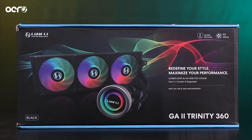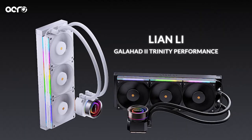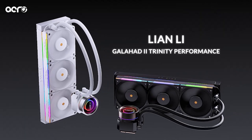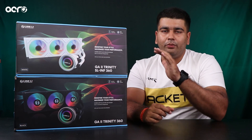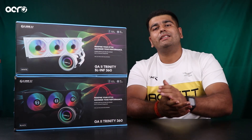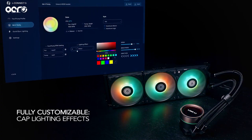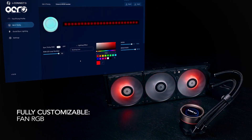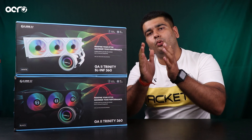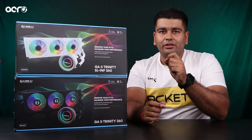We will start with the RGB version which is the base model, then is the SL Infinity, and the top one is the Performance. Fans ka teeno mein major difference hai. Jo hamara base model aata hai — RGB — uske andar Galahard mein jaise hamare ST120 fans aate hain, similar fans yahaan pe aapko dekhne ko mil jayenge. But these are daisy chainable, jo ki ek bohut hi much needed feature hai. Aaj ke time mein it was absent in the Galahard, but Galahard 2 Trinity RGB mein aapko daisy chainable RGB fans mil jaate hain.